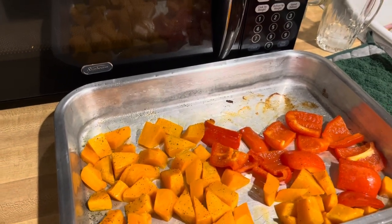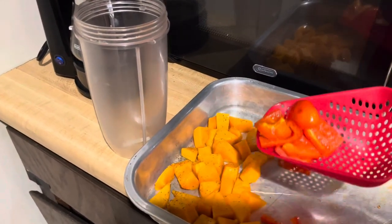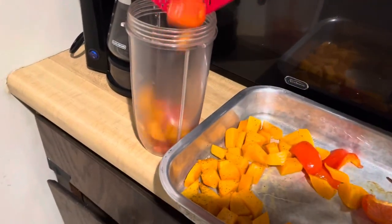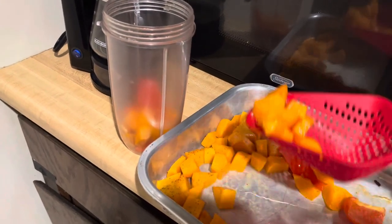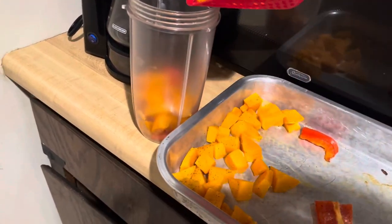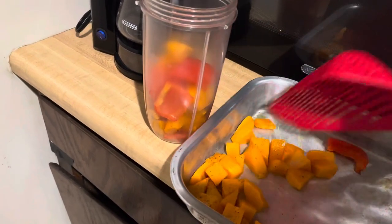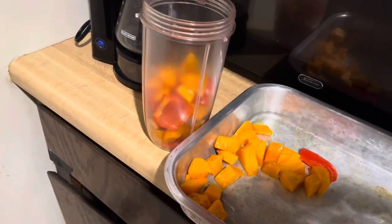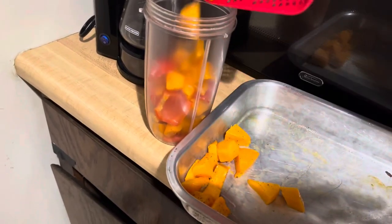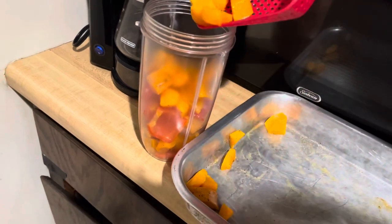The good news is it doesn't look like I'll have to do two batches — it's all going to fit in one, which I was nervous about for a second. Is no one else super nervous? No? Just me? Cool. No biggie. No big deal — I'll just be nervous on my own. Which is okay, it's my dinner.